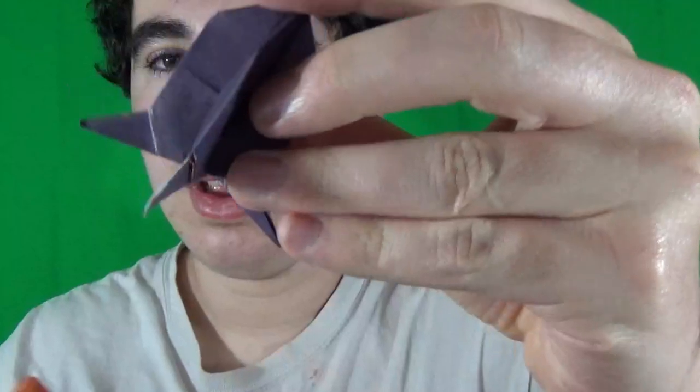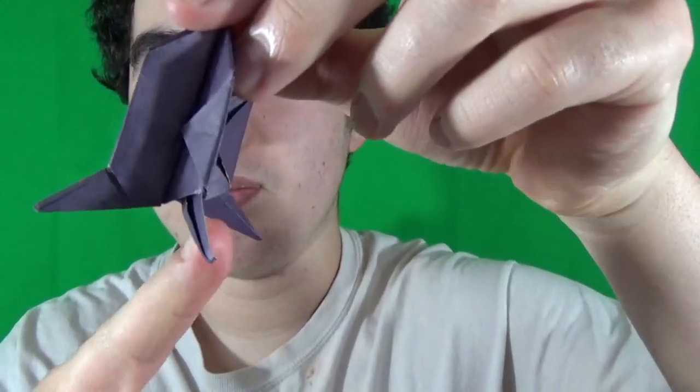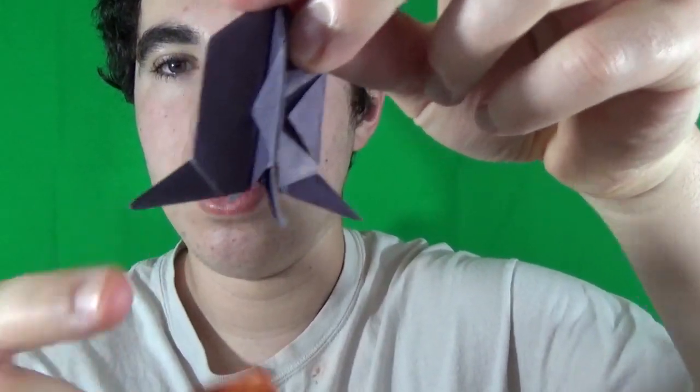I'm going to show you how to turn it into this. I'm going to show you how to make the fins right here thinner. See how on this one they're kind of thick, but on this model I made them thinner. And so I'm going to show you how to do that as well. Alright, ready, set, here goes.